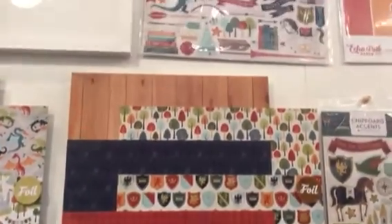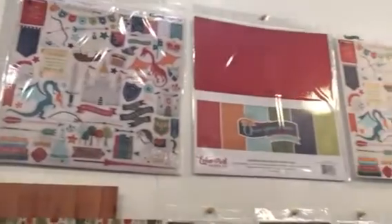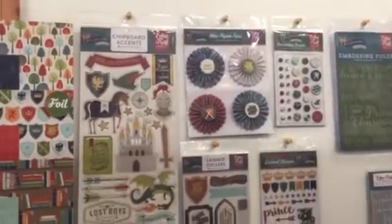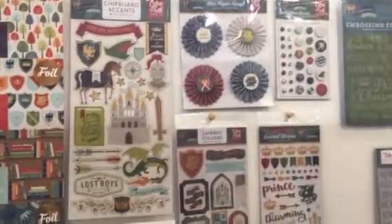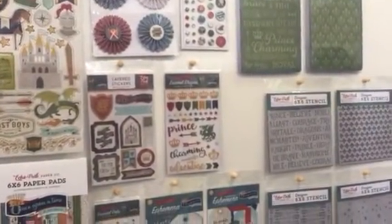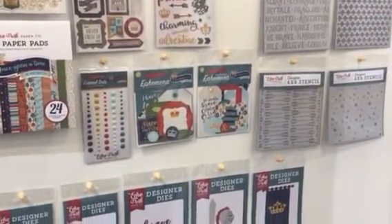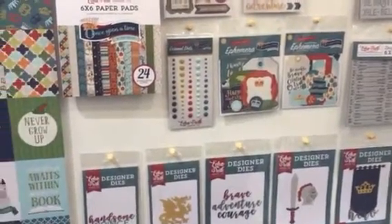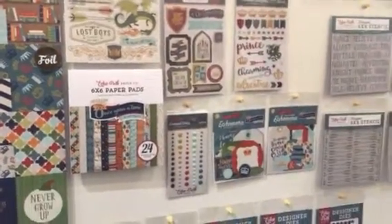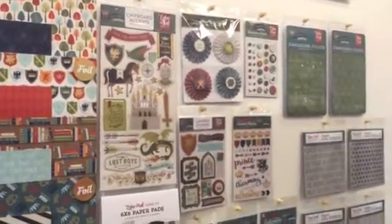You can see the collection kit — it has stickers in it. We have a solid paper kit that coordinates with the collection. We have embossing folders that coordinate, and embellishments that go with it as well: the fans, enamel shapes, 6x6 stencils, ephemera, a 6x6 paper pad. The chipboard does have foil, and that is the Once Upon a Time Prince collection.